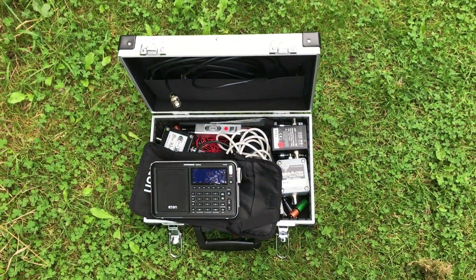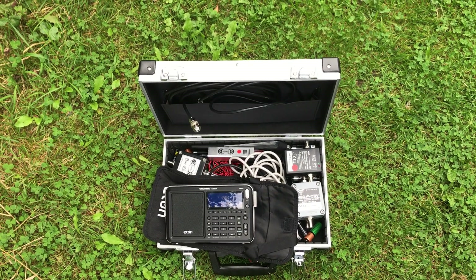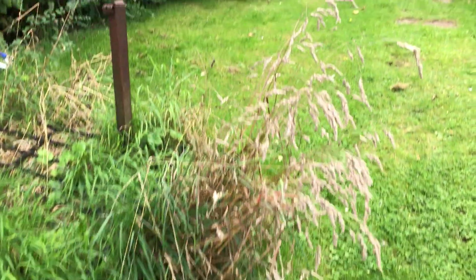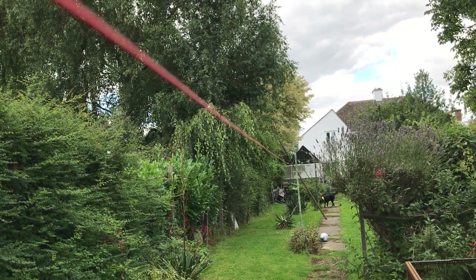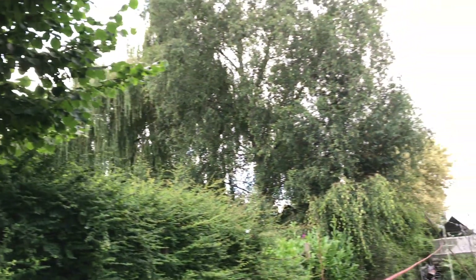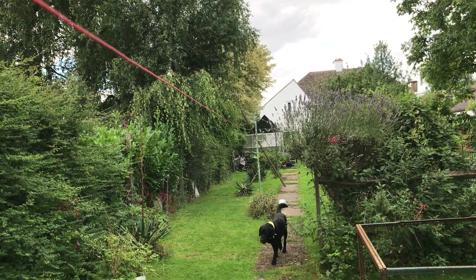I thought it'd be an interesting experiment to test how well a long wire works in a large garden, in a sort of urban environment. I say urban — this is basically a village, a large village, and there's neighbouring houses on all sides but they're much further away than where I live. This piece of wire, about 40 metres long, is attached at one end to a pole that probably used to support a washing line and attached to a shed at the other end. I've tried this sort of thing at my house and it does work, but the signal to noise is pretty horrendous because there are sources of electrical noise all around you in relatively close proximity.